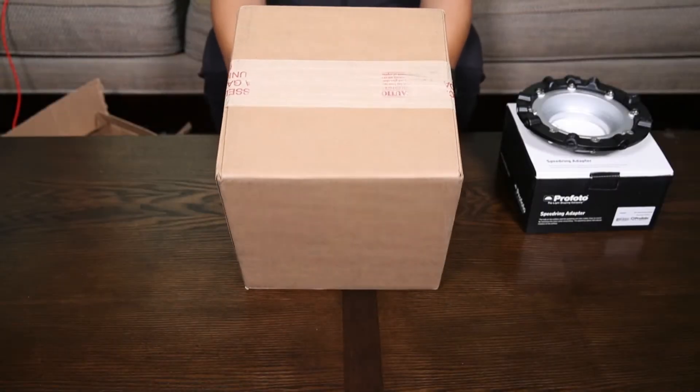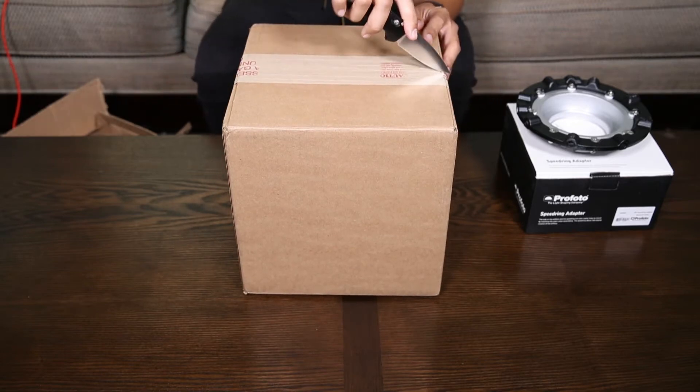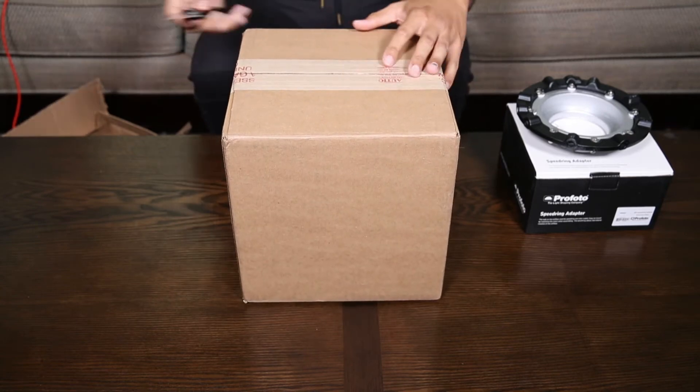The second thing we have in this unboxing came to us directly from Broncolor, and I think I have an idea of what it is, so we'll see.